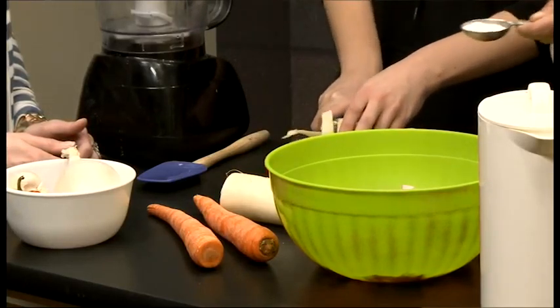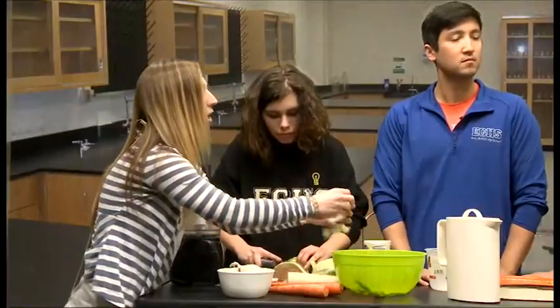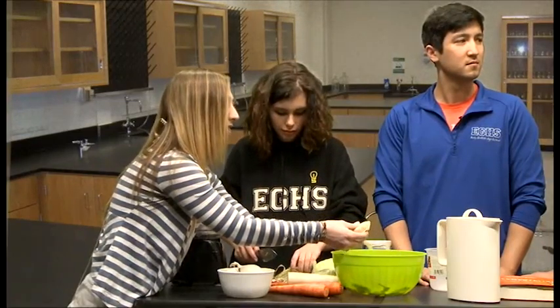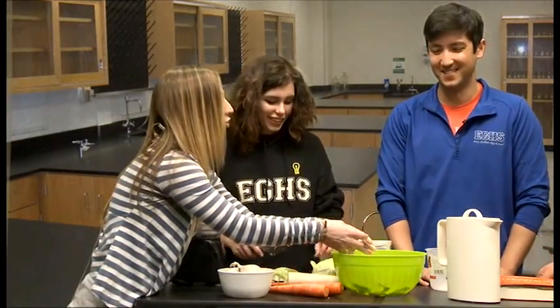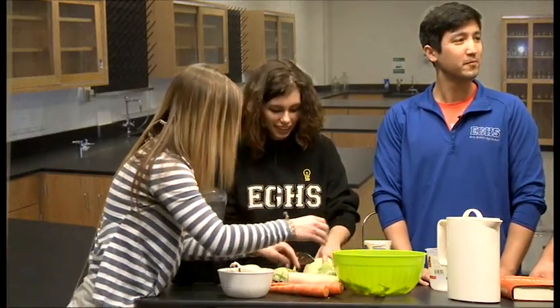We'll mix the salt water to make a brine. You can do different levels of brine when making different kinds of fermented vegetables, and actually this process works with practically any kind of vegetable. My principal loves pickled okra — I've never had it but I'd love to try a jar sometime.